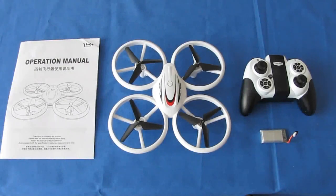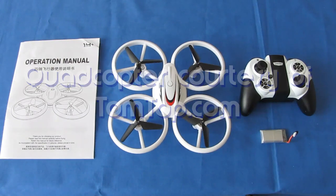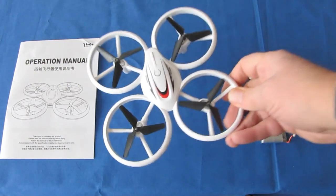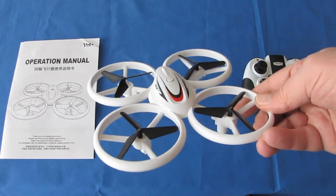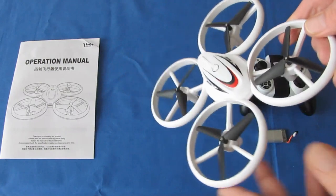Good morning, QuietCopter101 here with a review of another neat new drone. This is the S123 Beginners Learn to Fly Drone — I just call it that, but it's the S123. This is a very inexpensive drone, running about $34 with free shipping from TomTop.com.